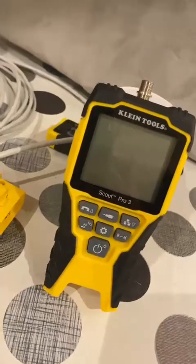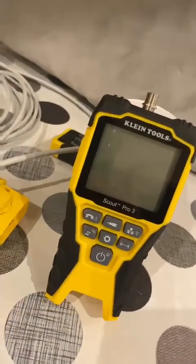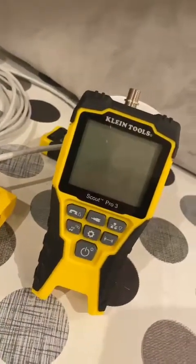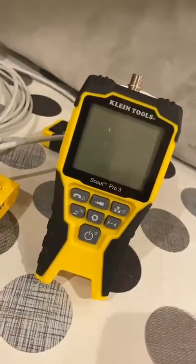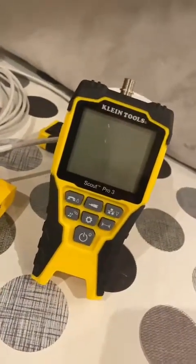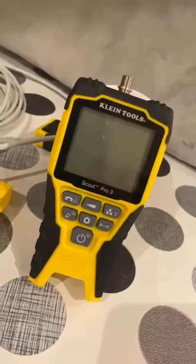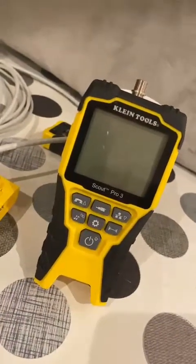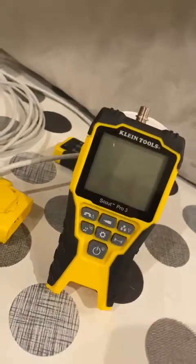To summarise, I think for most installers this is going to be a nice little device that's going to help out on a lot of jobs. It's well built and for around 100 quid it's definitely worth the money. It's got pretty much all the same features that some of the bigger players have, with a big clear screen and a nicely refined build — you can't really knock it. I hope this helps if you're in the market for a new tester, and keep safe.